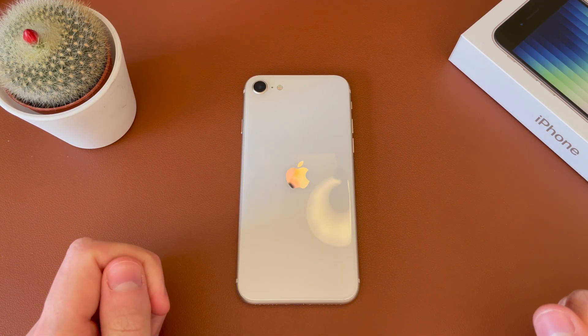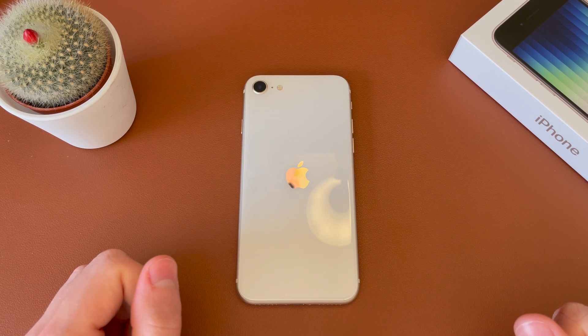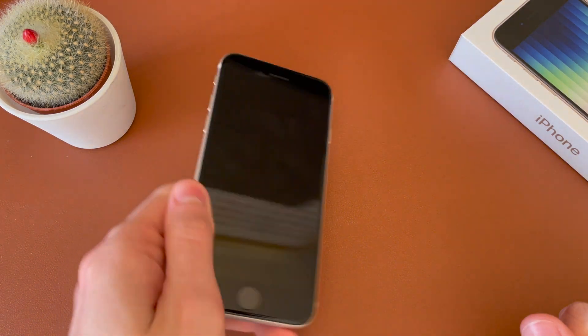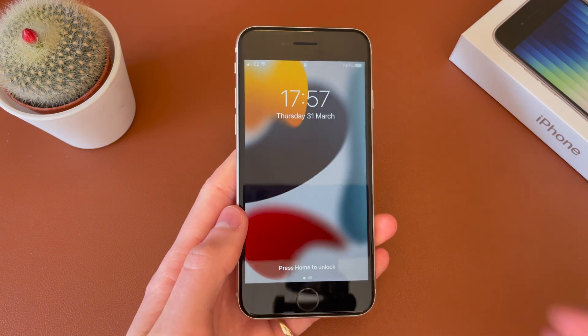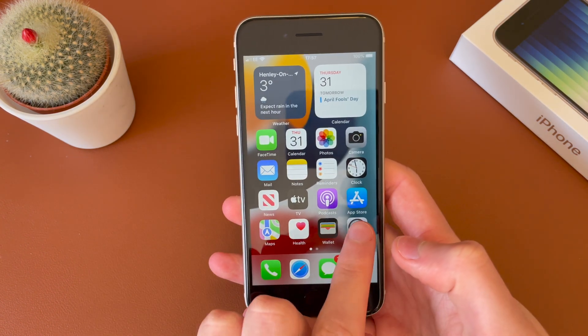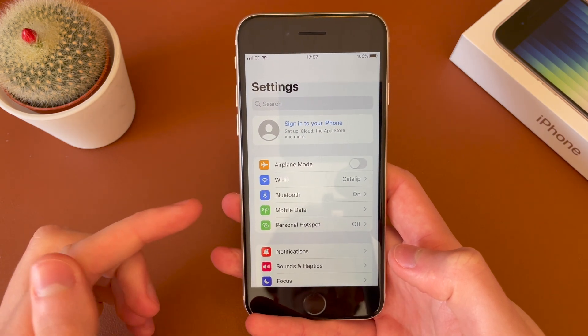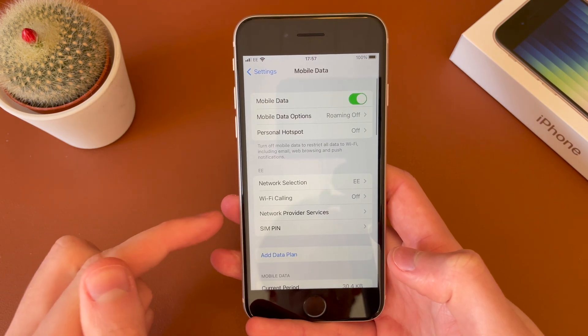This should be pretty similar to all previous iPhones, but this is specifically with the iPhone SE. What you need to do is have a compatible carrier and SIM card installed, login to your iPhone SE, and then head into Settings and then into Mobile Data or Cellular if you're in the US.